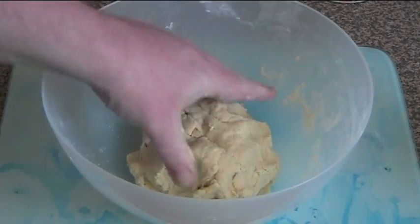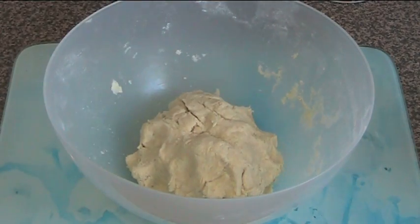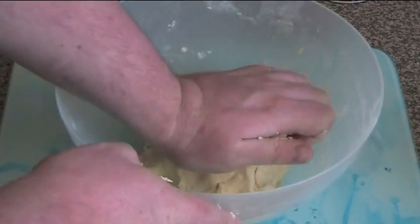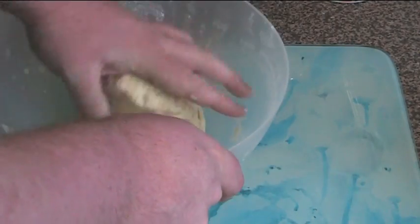I've just pressed this together to make a slight ball, and now I'm going to knead it. Kneading is basically using the heel of your hand — you press down into it, bring it over, press down again, bring it over. Just keep doing that until it goes nice and smooth.